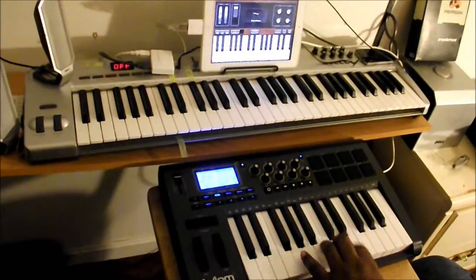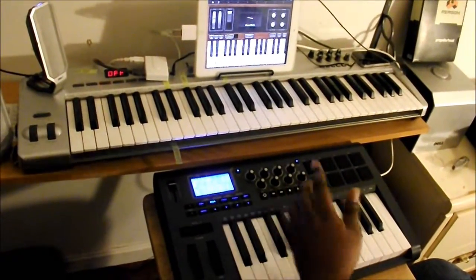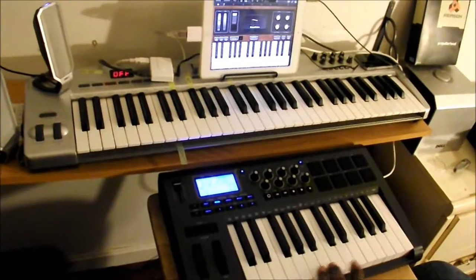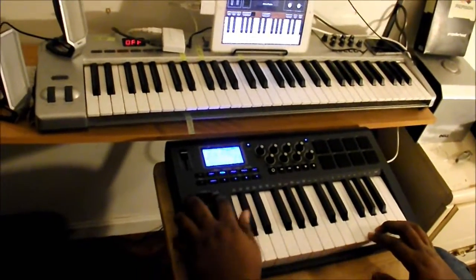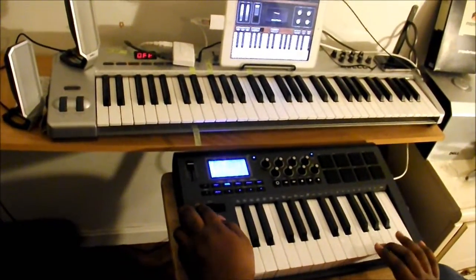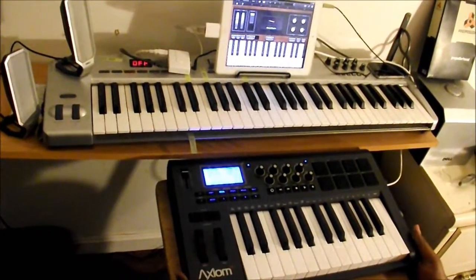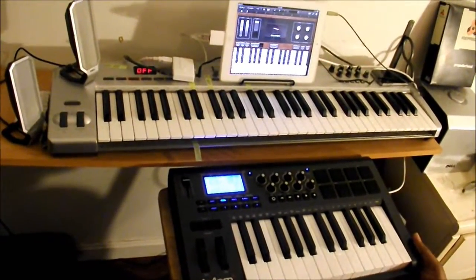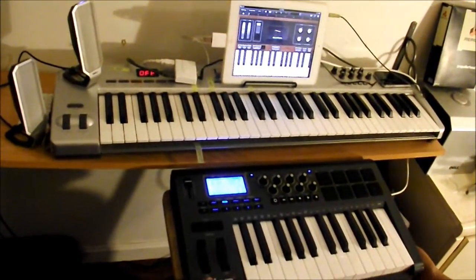The only thing that doesn't work is the play, record, and transport controls — those don't work on here. But for basic needs, you can get pretty much everything you need out of this. You can change octaves, so you can get a really good use out of this for the iPad home studio. Thanks for tuning in — Urban Night Geeks.